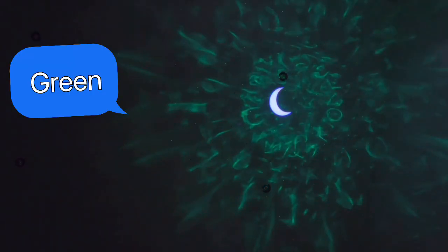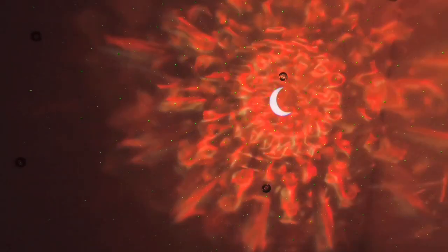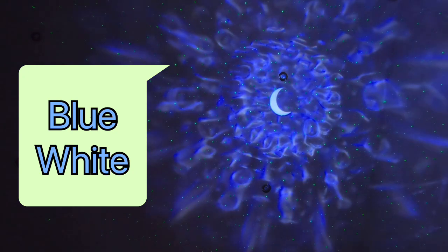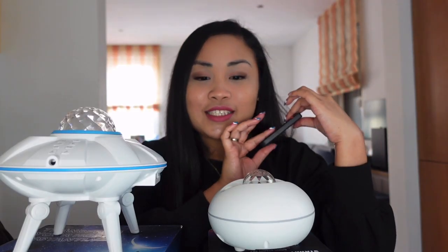If you want to combine colors — for example, white and red, green and blue, blue and red, or blue and white — that's fine. Or if you just want a single color, that's also fine. You can choose whatever color of light you want.